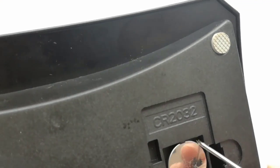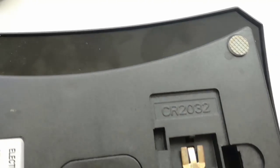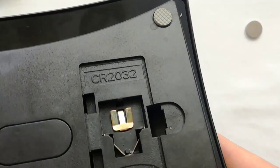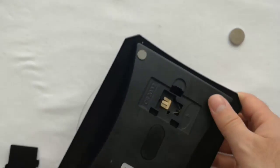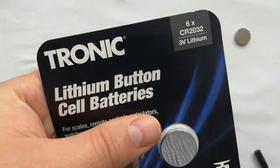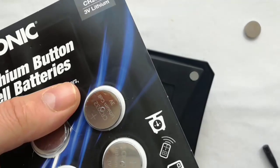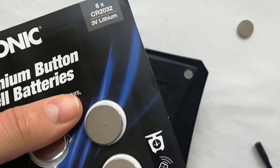To remove the battery you have to push the battery from right to left. I bought from Lidl 2 weeks ago 6 CR2032 batteries. I hope the battery replacement will fix the low error. This is the 6 pack CR2032 batteries from Lidl.